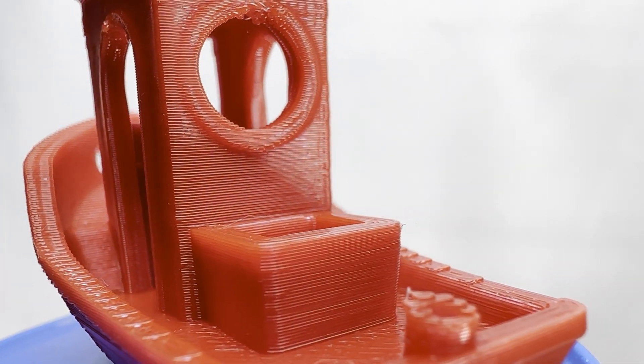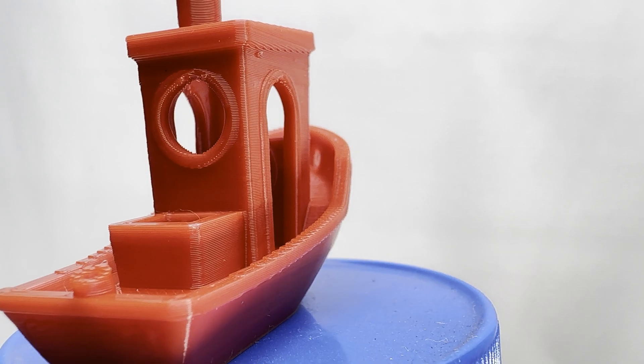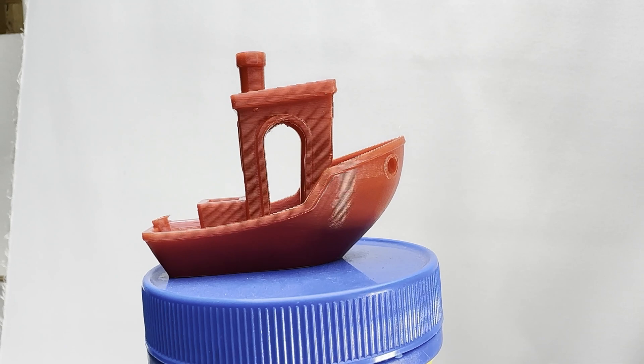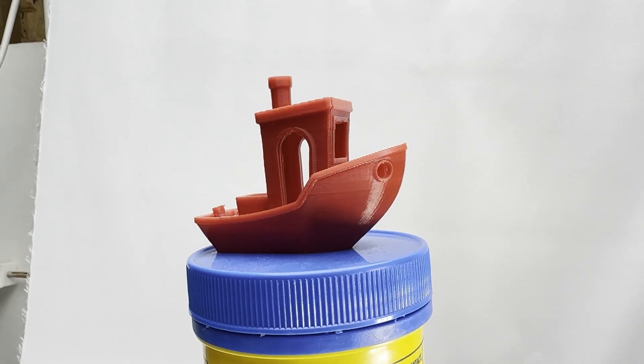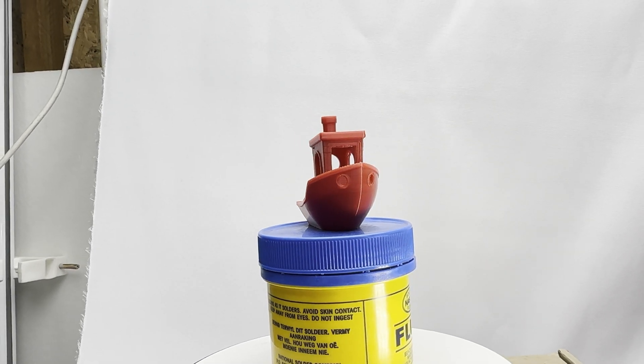All things considered, this cheap little slider has blown me away. In time, I hope to learn to use it properly and produce more shots like this, for my own amusement and hopefully yours.